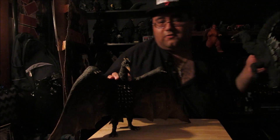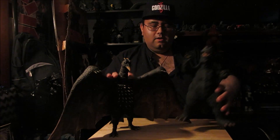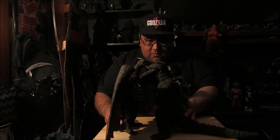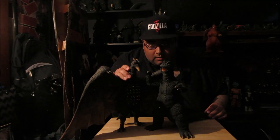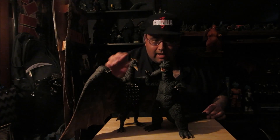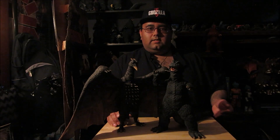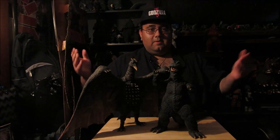For you Destroy All Monsters fans, here is the 1968 Godzilla. Comparing these two, he looks somewhat more size accurate. I think Rodan might have been a little bit taller than Godzilla in this particular suit, but they still look great together if you're trying to get all the monsters in 30-centimeter scale. That's pretty much my size comparisons.